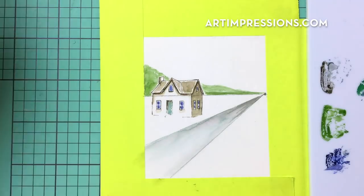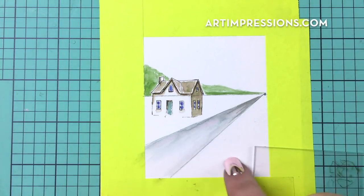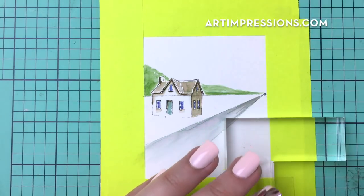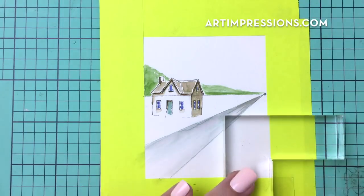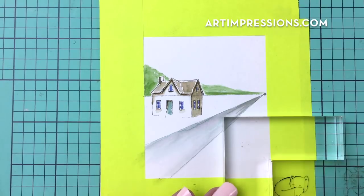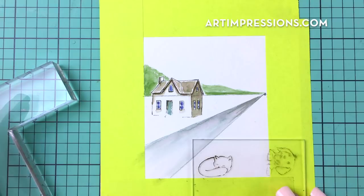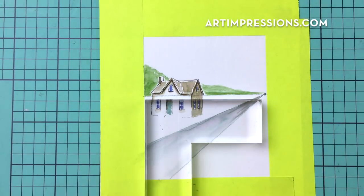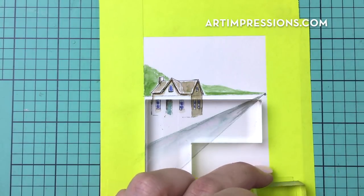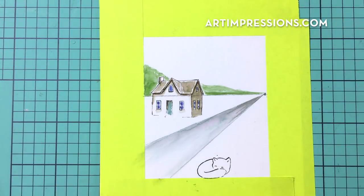Meanwhile I'm going to take my little kitty and use my positioner again — I really want to make sure I get her positioned right where I want her. I'll grab my sepia and ink the cat all the way, then stamp it into my stamp positioner so I can position her wherever I want. I kind of want her somewhere in here, so I'll take my positioner, take my square away, re-ink my stamp, and stamp that in. Perfect every single time — I love that positioner.